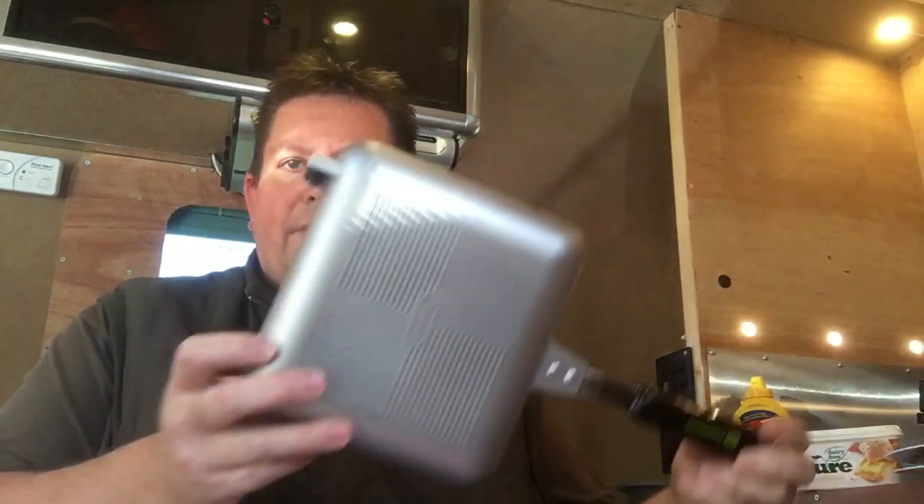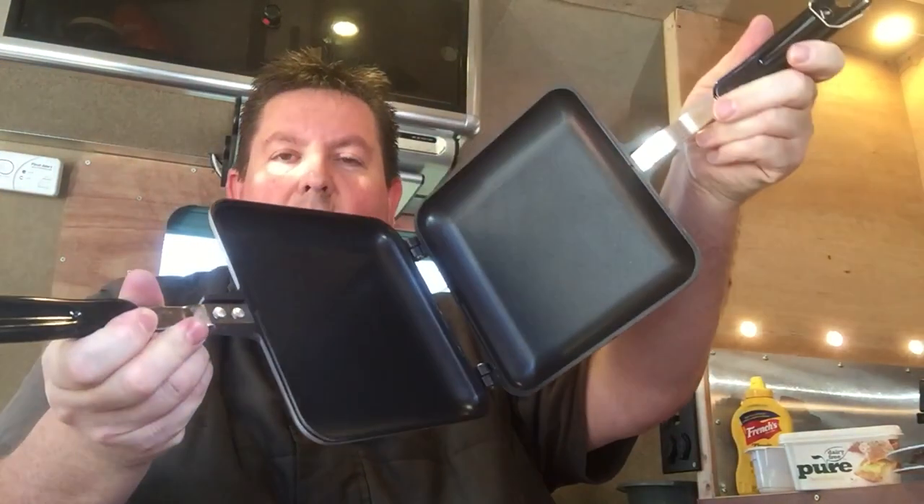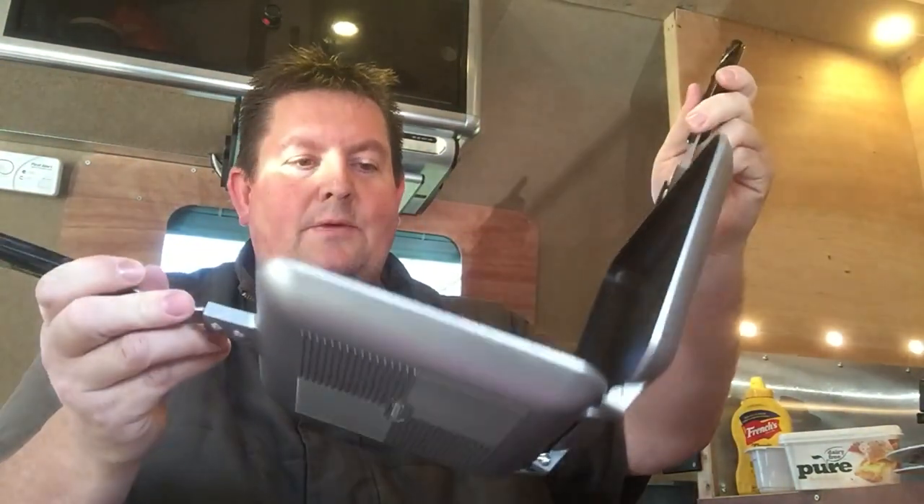I've just unboxed it and that's what it looks like. It's basically a double-sided frying pan. So we're going to make a very basic cheese toastie. You can cook all sorts in there — full English breakfast apparently, and curries and all sorts. I'm going to use it today to make a toasted cheese sandwich. Looking forward to that. I'll do the preparations.